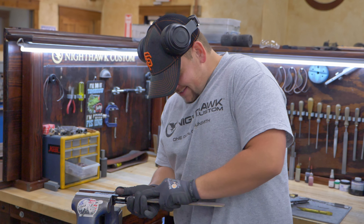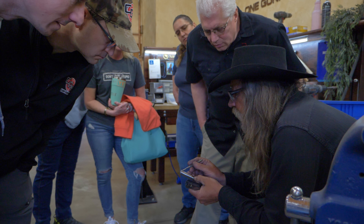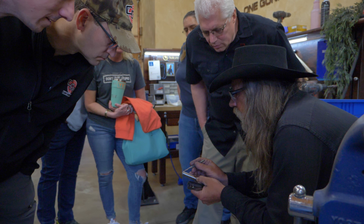I can't believe how friendly everybody is. Everybody's got a smile on their face, and that isn't pretend. You guys all enjoy working there. It's just amazing dealing with a crowd like you guys. It's great.